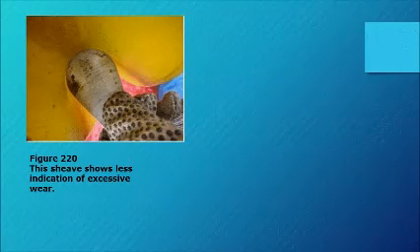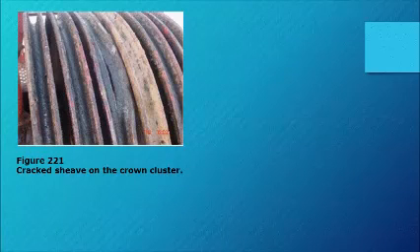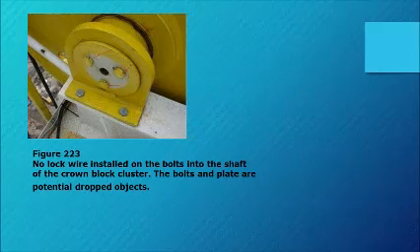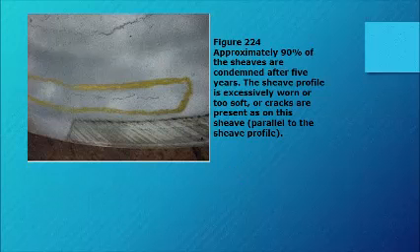Figure 220: this sheave shows less indication of excessive wear. Figure 221: cracked sheave on the crown cluster. Figure 222: you don't need gauges to see these are worn — both failures could have been avoided by regular inspections; this one lost the well. Figure 224: approximately 90% of sheaves are condemned after five years — the sheave profile is excessively worn, too soft, or cracks are present parallel to the sheave profile.